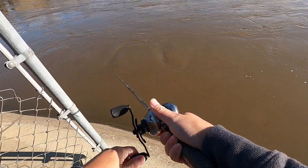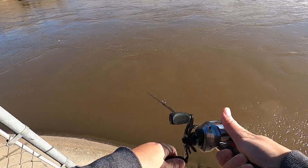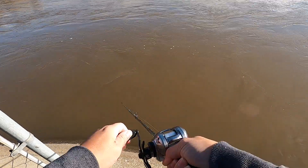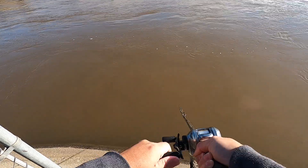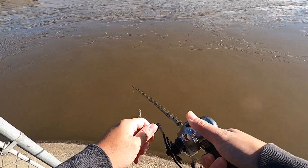It's my first time fishing with a left-handed baitcasting reel so it's going to be kind of weird — I'm not used to it at all.